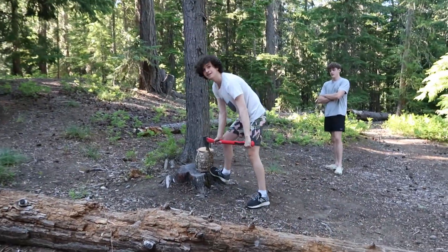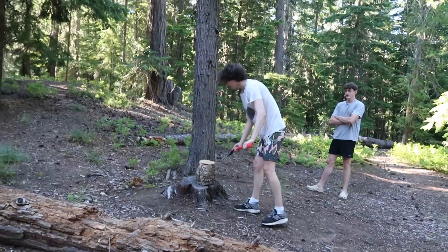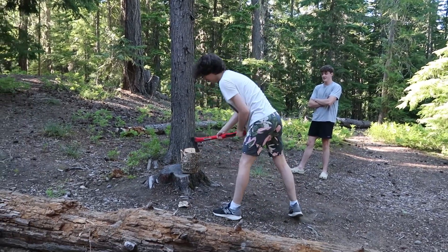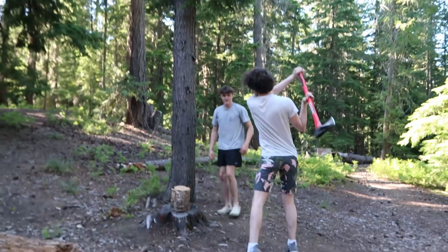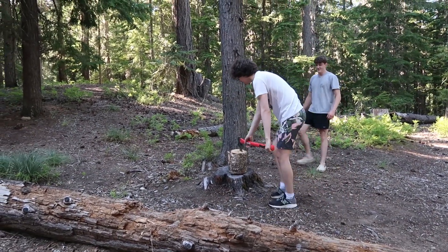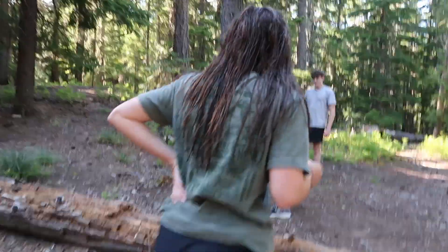Okay Joe, explain to us what you're doing. I'm chopping this log. What's your process? Chop around. Oh damn, that's good! Hell yeah! Can I try? I want one more and then yes. Oh, careful man. All right Sienna, all you — show them how it's done, Sienna!